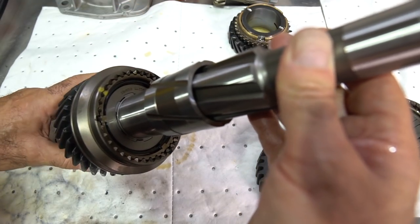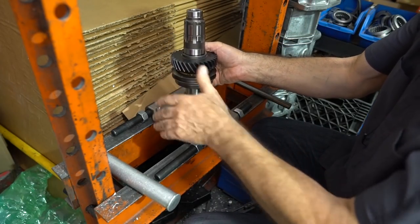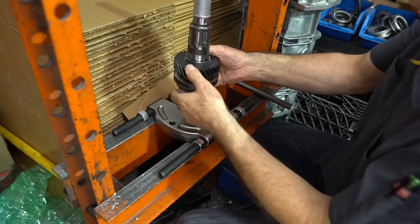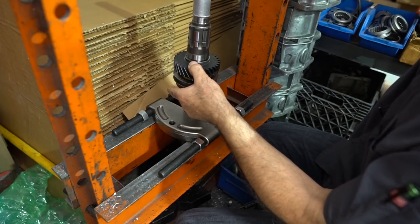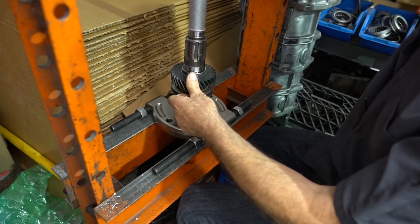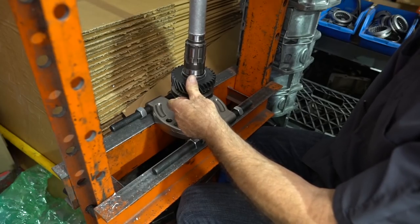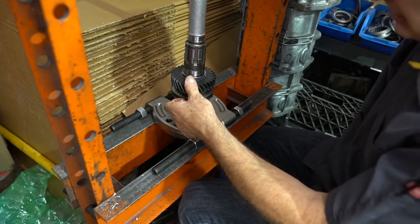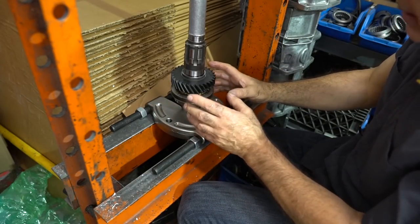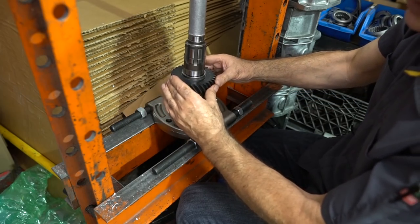I'm holding the synchronizer assembly against the gear and pressing the first gear sleeve through using the bearing clamp. You can feel it going on nice and smooth, not binding or chattering — a lot of that has to do with using assembly lube in the sleeve. Press it down until it's completely against the press and stops. Because of the clearances in the hub, you'll still have end play, which is what you want — this end play is normal and is not excessive at all.